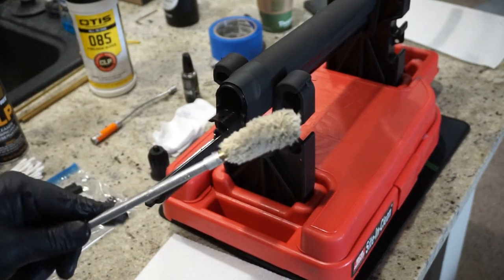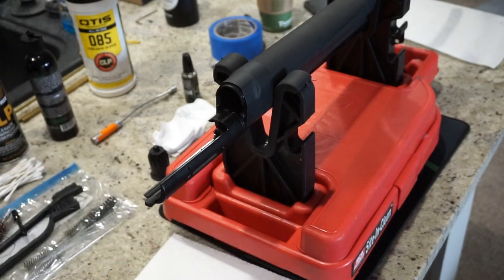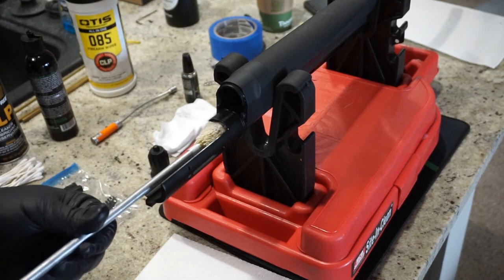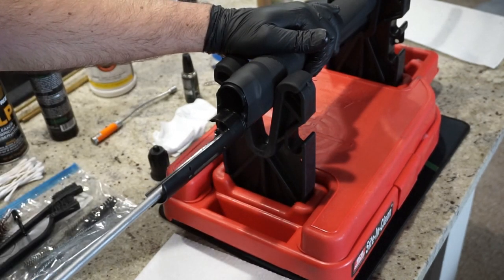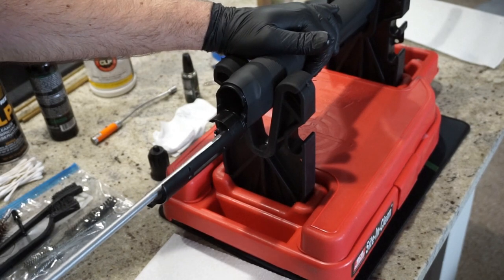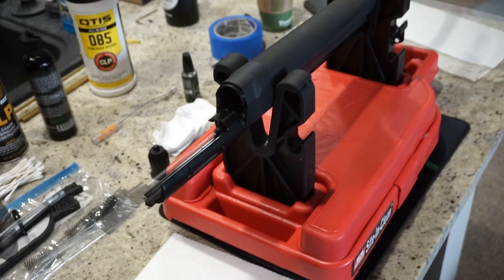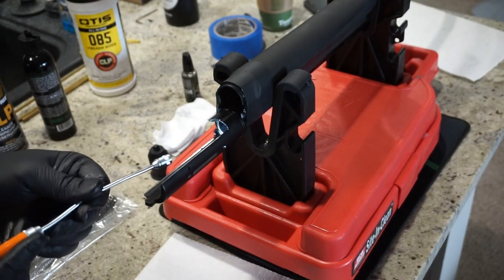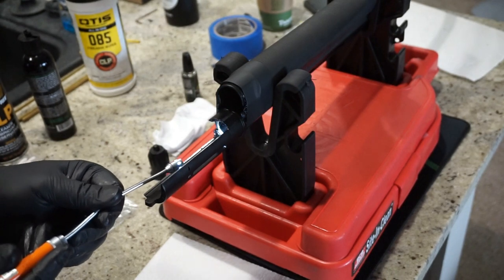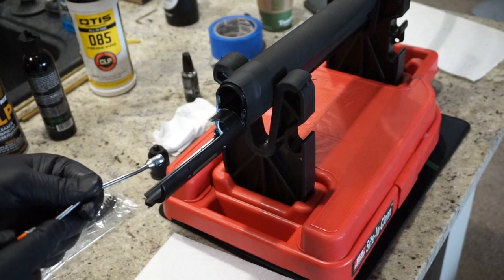Next, take your bore mop and put just a little bit of lubricant on it — this is basically the final preservative step, pushing everything out one last time and making sure it's nice and clean, just like taking a mop to a floor. Run it through about two or three times. Then take your bore light or flashlight, look down the barrel, and make sure there are no obstructions or carbon buildup. This barrel is nice and smooth and clean.